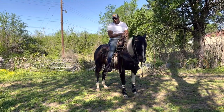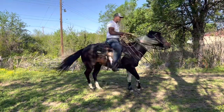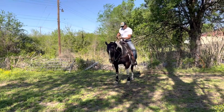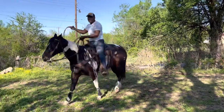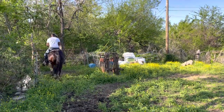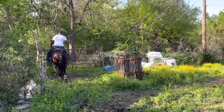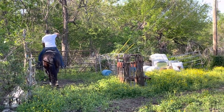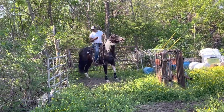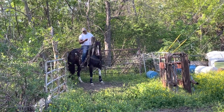Everything I can do with this horse with these spurs, I can do without spurs. In order to make a roping horse, your horse has got to be able to set in this box. A lot of times rodeo guys get in here and at this point they get their rope ready right here. They get their rope ready, they turn their horse, and their horse pulls the square up in this box right here.